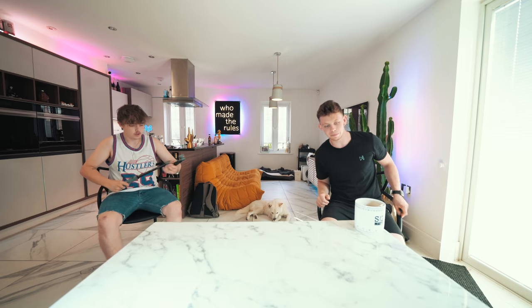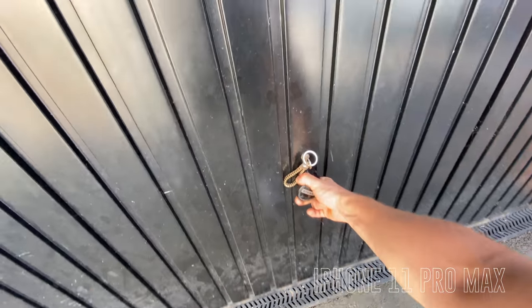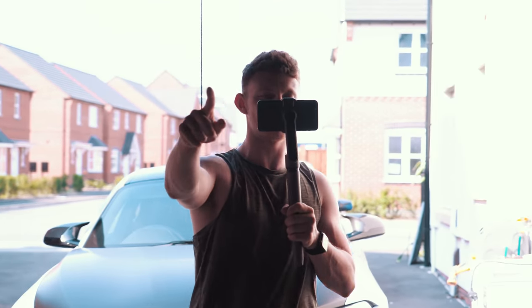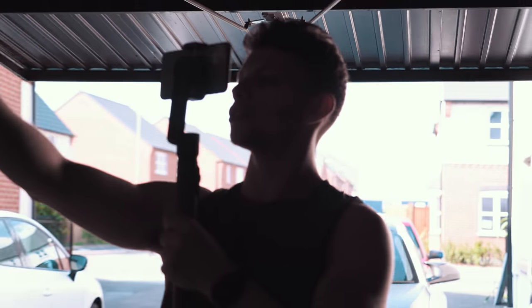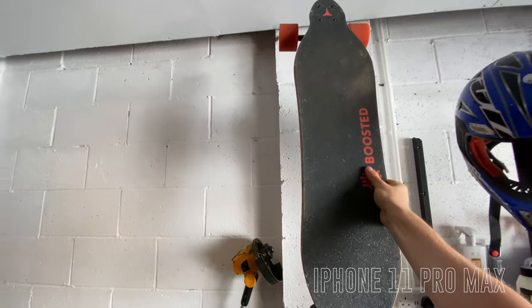So I'm currently filming this with my iPhone in the crane, and I'm going to cheat — I'm going to use the boosted board for my first shot with Atlas.